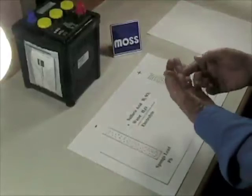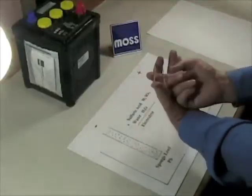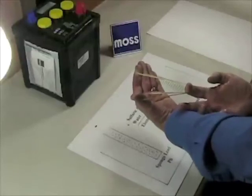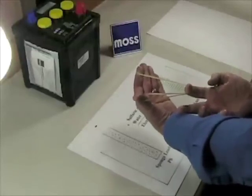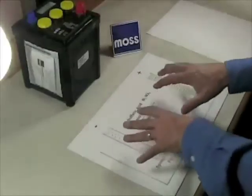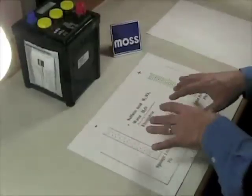This rubber band isn't electrochemical, but it will illustrate the point for us. What I'm going to do is pull on it. This rubber band right now has energy — it's itching to go to work. All we have to do is let it go. In our next video, we're going to see how the energy, which is all ready to go here, we put to work.